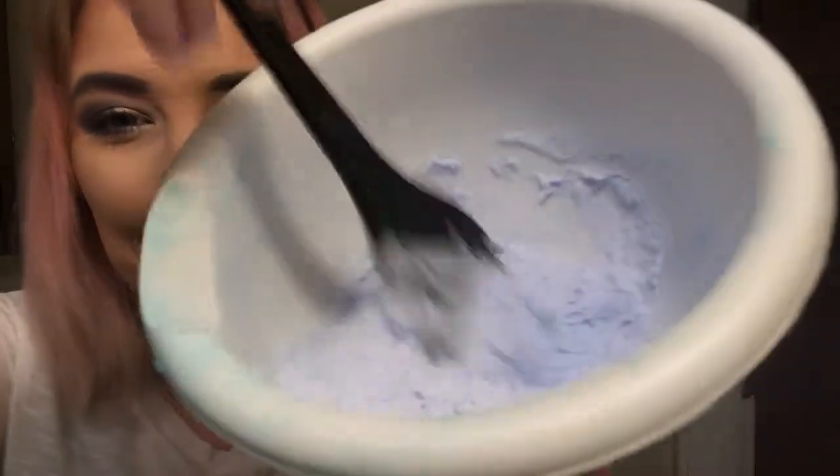For my bleach powder I used the L'Oreal Quick Blue in Extra Strength, and I'm going to be mixing my bleach with my 30 volume developer. The first time I bleached my hair I accidentally mixed my bleach powder with water and was like, why is this so foamy? Thankfully I realized before I put it on my head that I had used water and not developer.